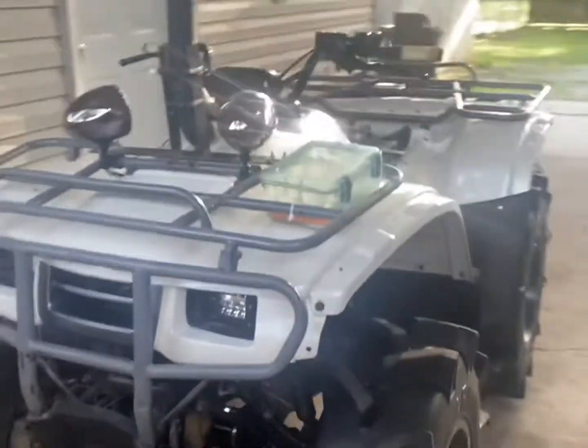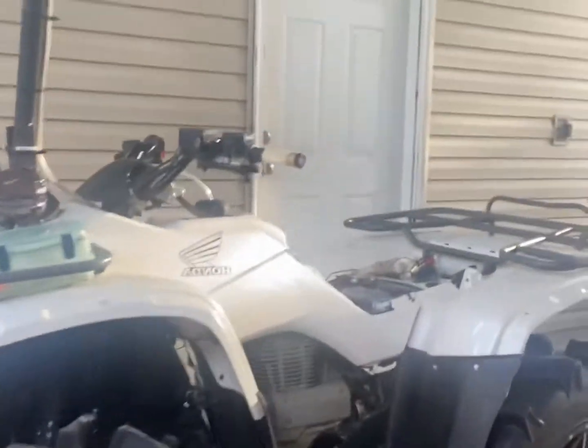We'll be ripping soon. Got a GoPro coming for the channel — about to take things up a notch. I might go with a different color for the racks, so let me know in the comments what color I should go with. That's everything for the video — appreciate it, drop a like.